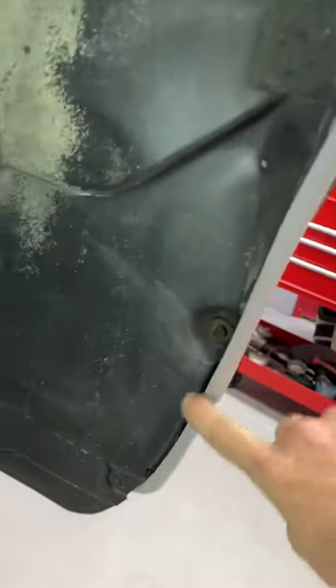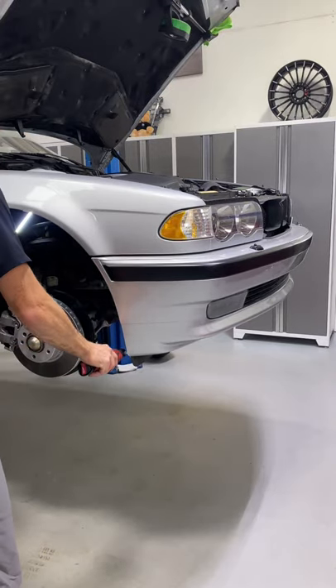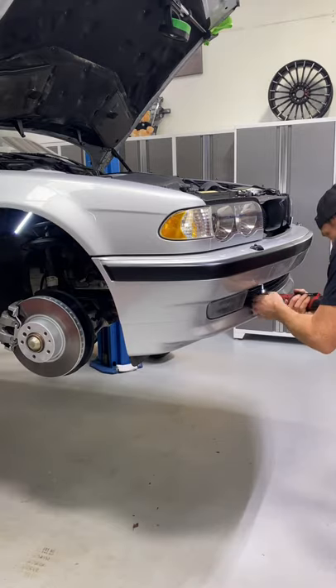Removing this bumper is super easy. There's these two screws here, the same on the other side, and then just two bolts up front. Like it's literally that easy. This is probably the easiest bumper removal in the history of all BMWs.